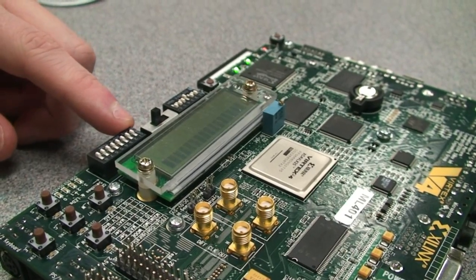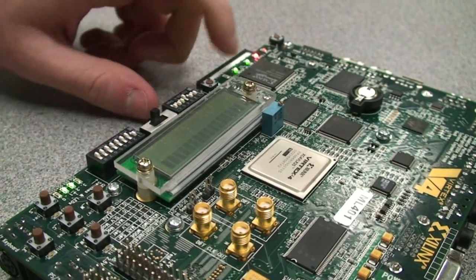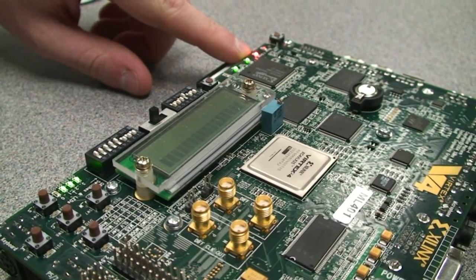DIP switches at the bottom are used to test several simple logic functions: 8-bit bitwise AND, bitwise OR, and error detection via XOR. When an odd number of inputs is selected, the XOR returns logic 1, thereby lighting up the error LED.